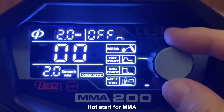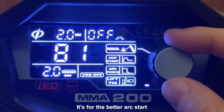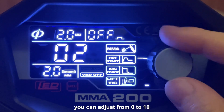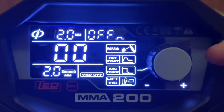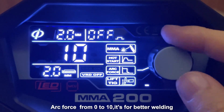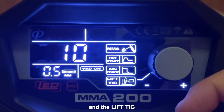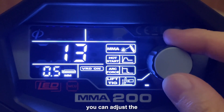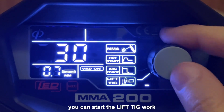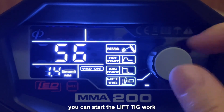Hotstart for MMA is for better arc start. You can adjust from 0 to 10. Upforce from 0 to 10 is for better welding. And for the elliptic, you can adjust the welding current and then start the elliptic work.